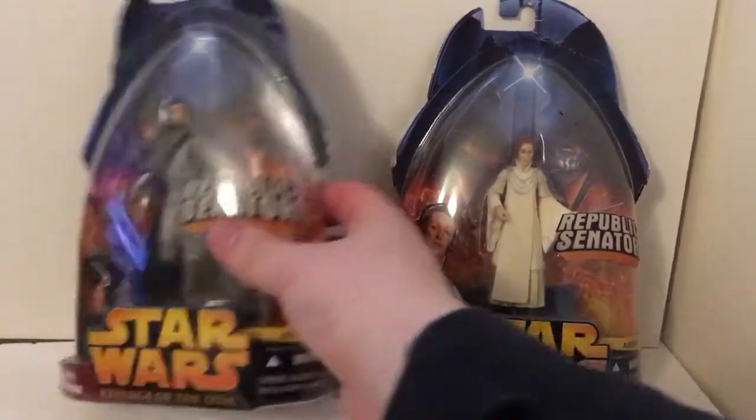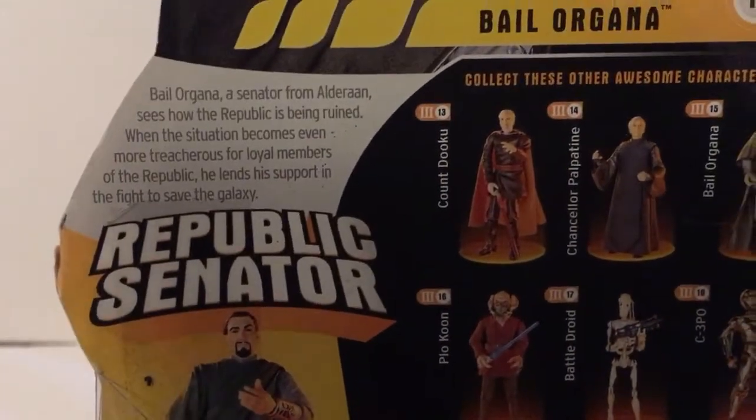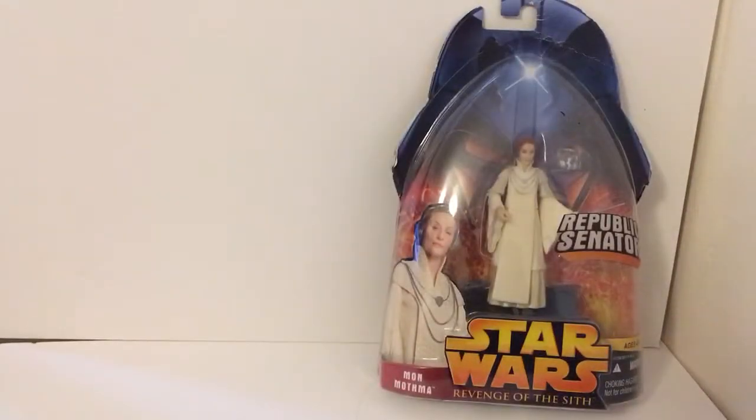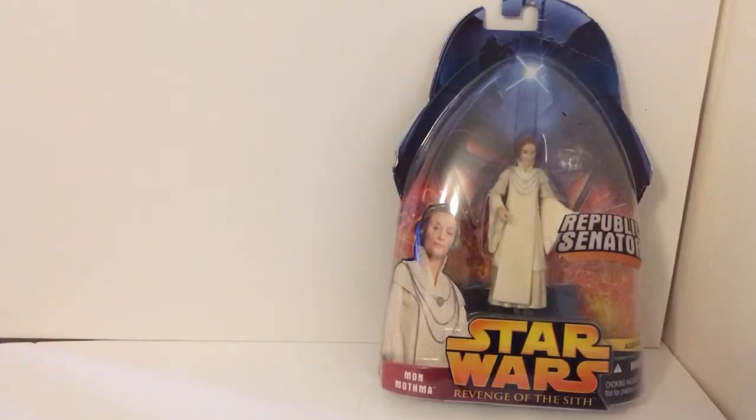To start off with, here's Bail Organa — there's the packaging. On the back there, if you really want to pause and read that, you go ahead, no one's going to judge you. And there's the rest of the figure line. These all have the same basic card back.